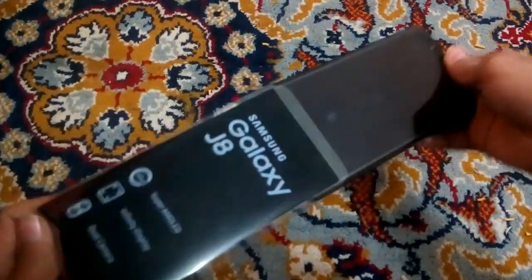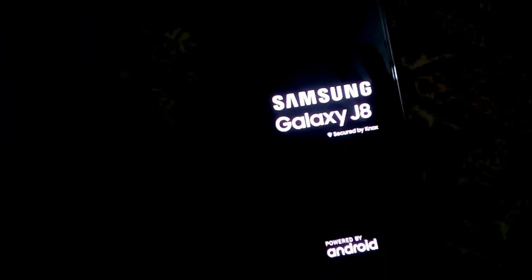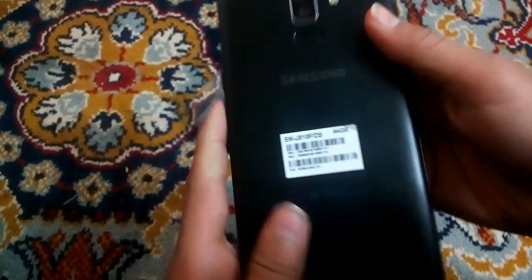This is the new shiny Samsung Galaxy J8. Let's just power it on. You can see here it says Samsung Galaxy J8, secured by Knox and powered by Android. That's what I like — a fingerprint scanner.